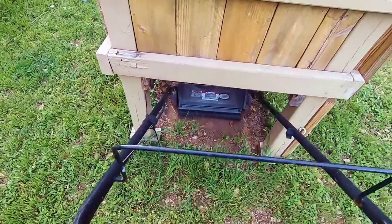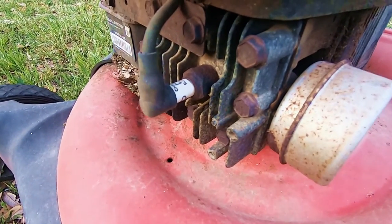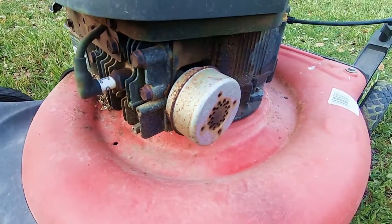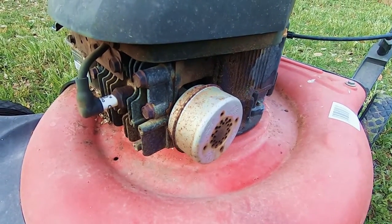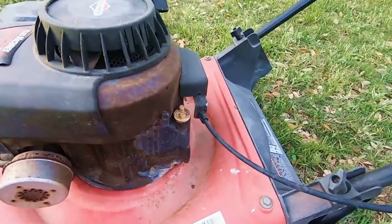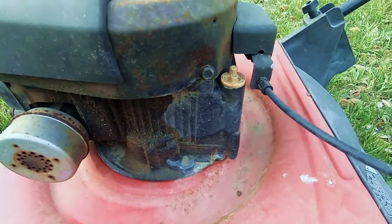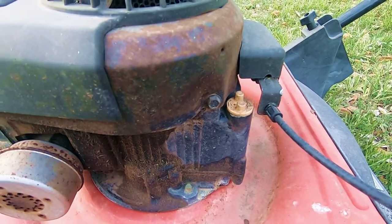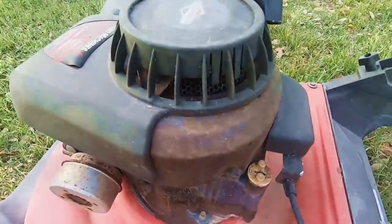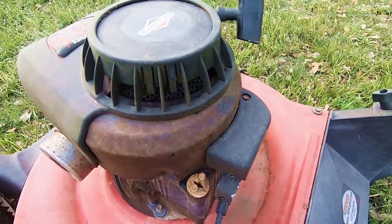I'm gonna buy a new mower. After the past 9 years, the sun has faded all the black paint, all the red paint, and all the plastic surfaces. It's growing a fine layer of rust on the Briggs & Stratton 158cc engine, but it has been surprisingly reliable over the years. I've changed the air filter numerous times, changed the spark plug twice, and sharpened the blade a few times. At one point, there was such a thick layer of dirt caked onto the top of the deck that it was actually growing grass on top of the mower.